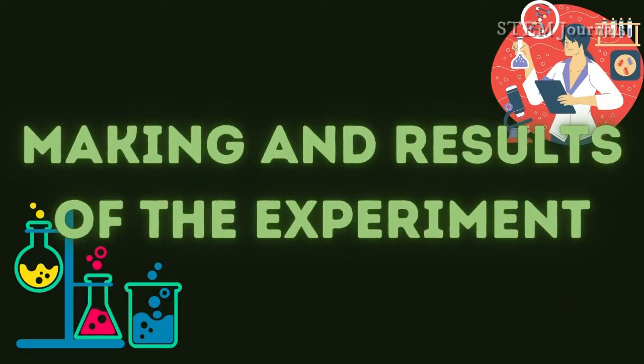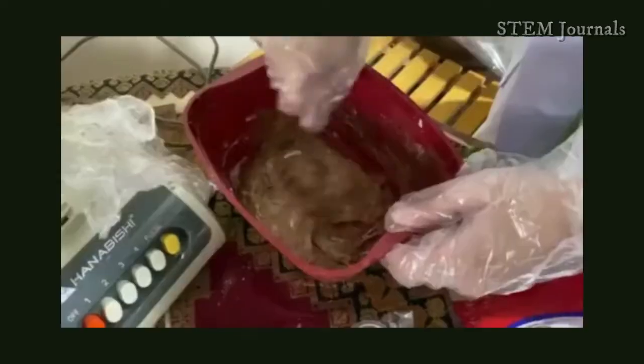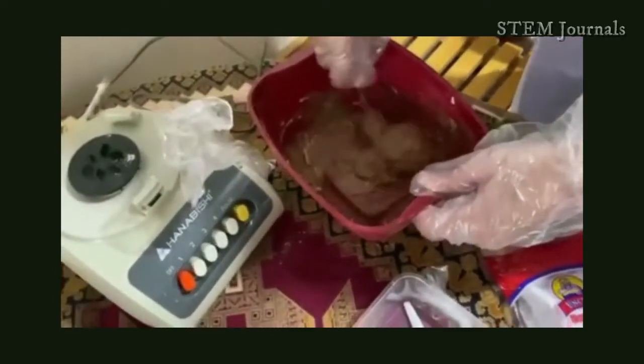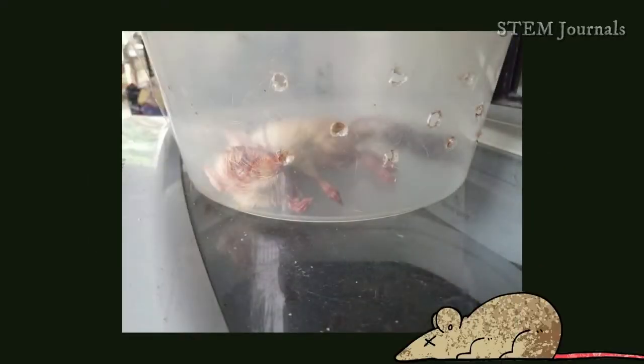For the making, the researchers completed three trials to know which amount of divan basha is the most effective one to use. They added 30, 40, and 50 grams of divan basha to the mixture of flour, cocoa powder, and water. The results showed that 50 grams of divan basha extract is the most effective, with the rat dying in only two days.